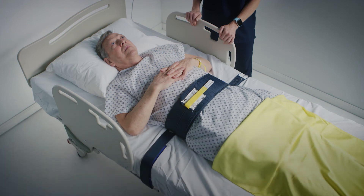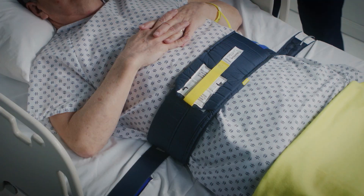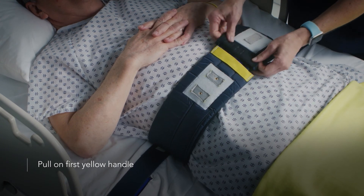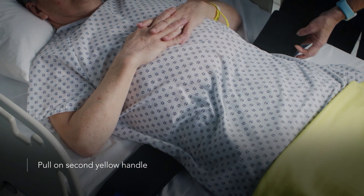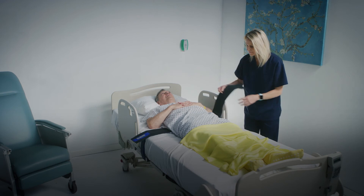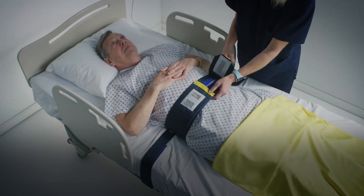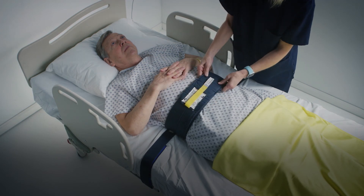Now we'll review how to release the Head Start Bed Sensor from the patient. Pull on the first yellow handle to disconnect the white velcro. Pull on the second yellow handle to disconnect the blue velcro and release the sensor. To resume monitoring, reconnect the blue velcro and then reconnect the white velcro. Squeeze firmly to ensure proper device function.